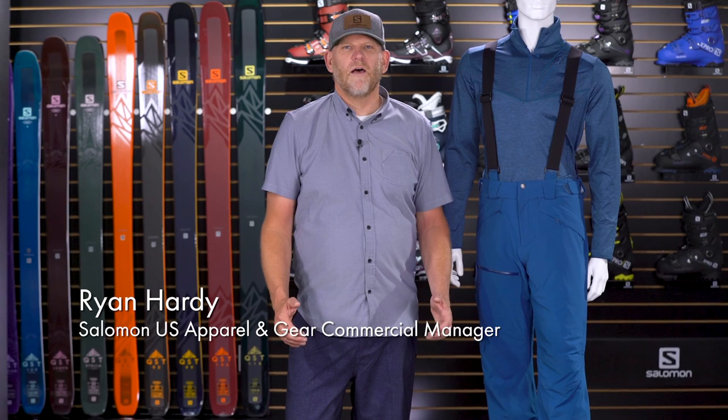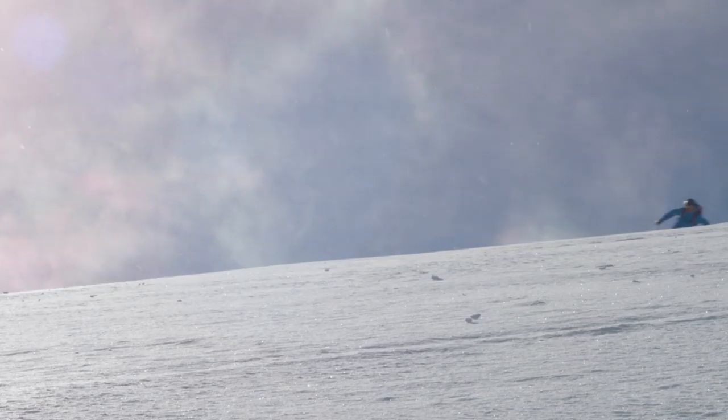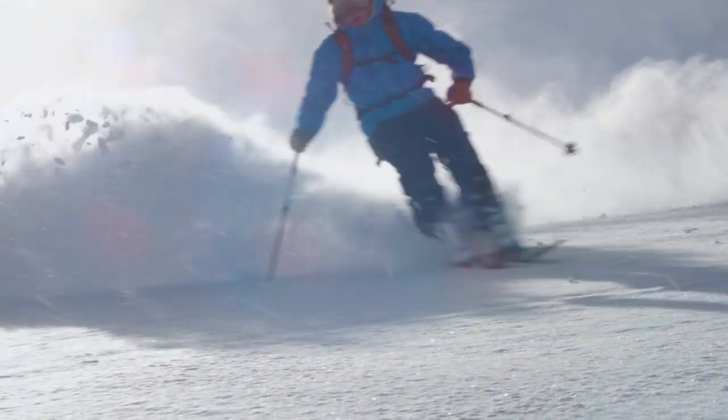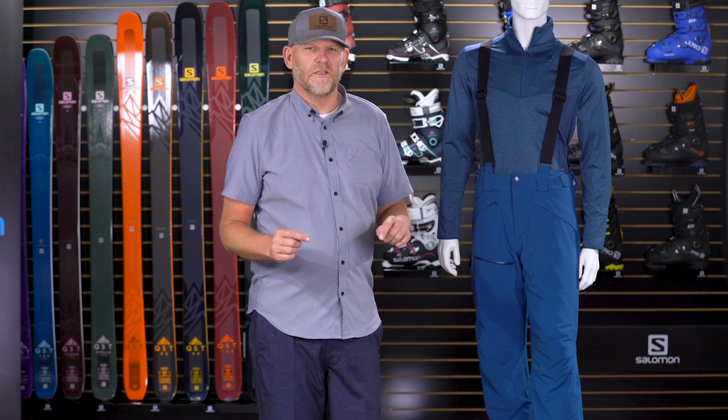Hi guys, we're here today to talk to you about the Chill Out Bib pant from Salomon. The Chill Out Bib is a staple in the outerwear arsenal of many a skier. With its great fit, modern design, and uncompromising performance features, the Chill Out Bib is a great choice no matter where you choose to play on the mountain. There's a lot going on in this pant, so let's take a look at some of the features and technology that make this pant such a great choice for alpine skiing.